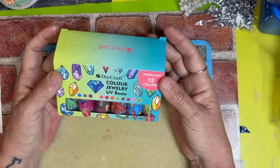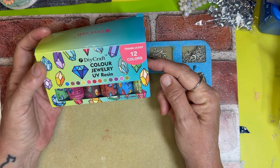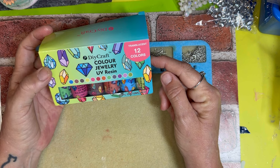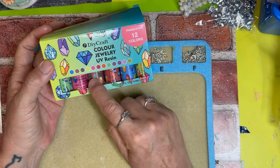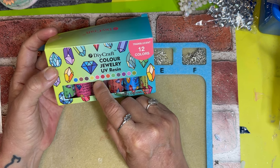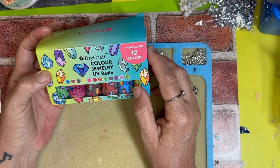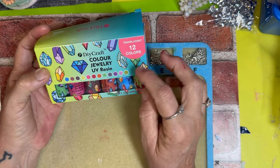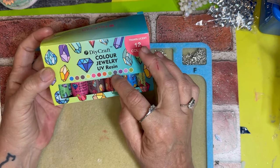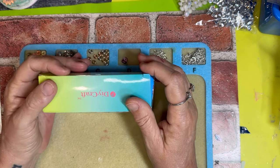These are 12 colors translucent — I got them on Amazon and they're UV colors. They're all different colors: a blue, brown, black, yellow, rose pink, red, orange, green, forest green, light purple, dark purple, and a dark blue. We're gonna see how this works out and see what we can make with them.